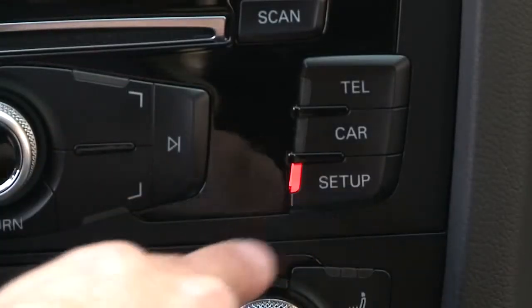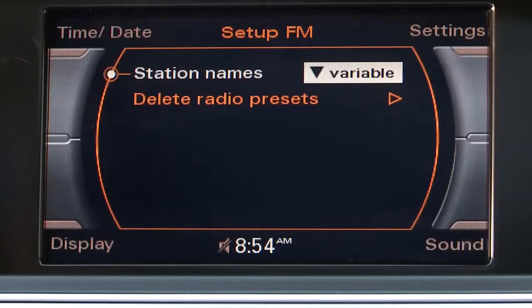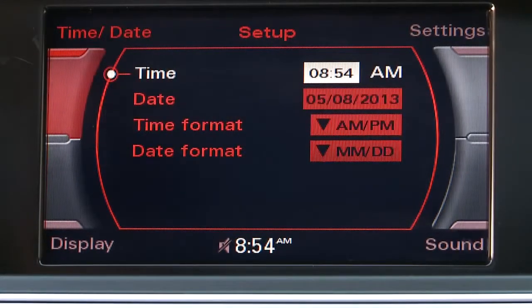Begin by pressing the setup button. Then press the upper left control button, which corresponds to time and date in the upper left portion of the screen. Time is highlighted.